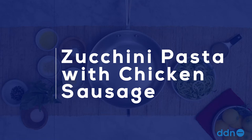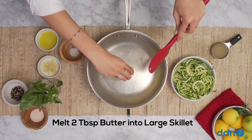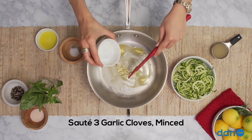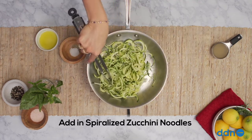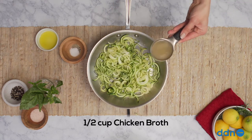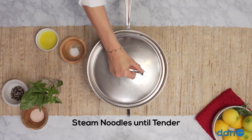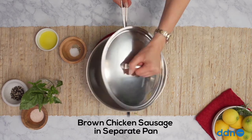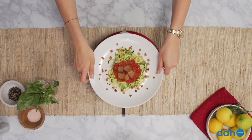Zucchini pasta with chicken sausage. Melt two tablespoons of butter on medium heat. Add the garlic and sauté. Add spiralized zucchini noodles and mix. Sauté till they're tender, then add in a little chicken broth. Let your zucchini steam to absorb the flavors. Remove from heat. In a separate pan, brown your chicken sausages, then cook marinara in a separate pan. Serve your marinara and chicken sausage over top of your noodles. And voila.